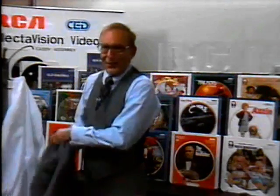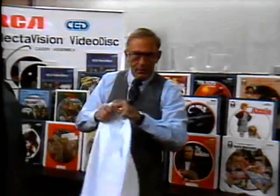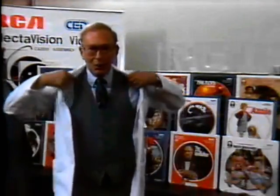Well, in the next few minutes, we'll see how it all comes together. We'll follow the disc production process here at RCA's Selectivision facility in Indianapolis, and then we'll tour RCA's player assembly facility in Bloomington, Indiana.